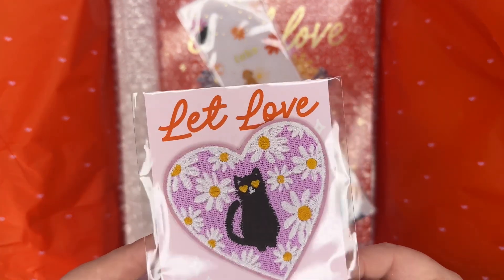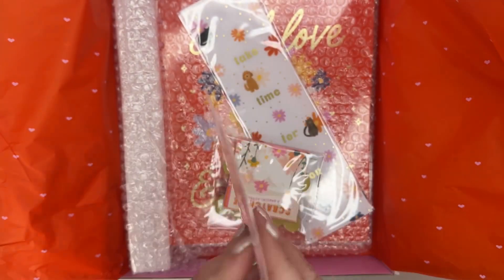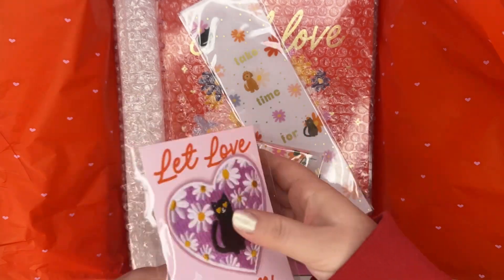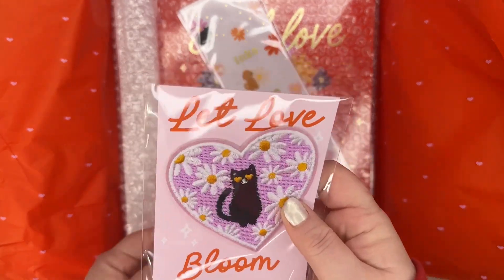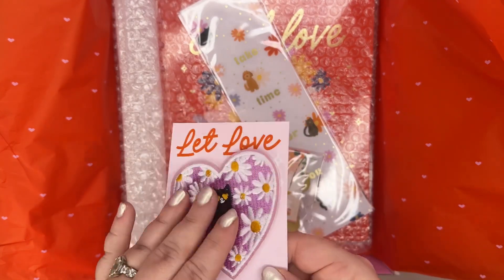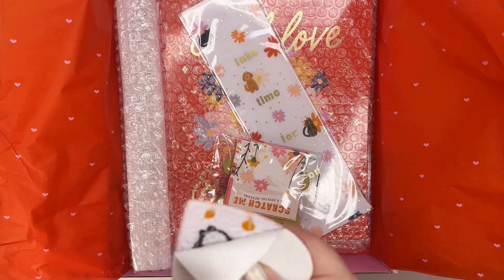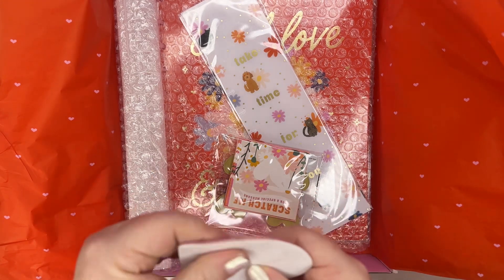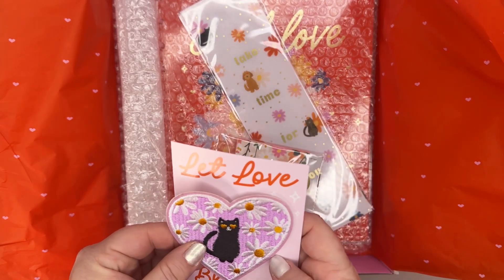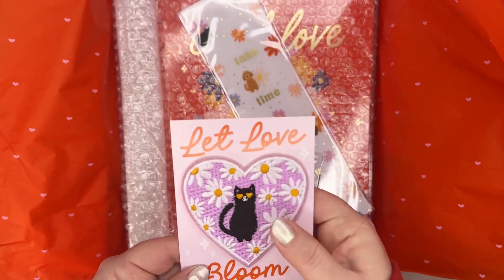Next I'm going to grab this - it's 'Love Bloom,' it's got a little black cat with heart eyes. I like the purple. So it's one of those adhesive patches, so you can put it on a cute bag or on a planner. It's sticky-backed so you can just put it on something. I'm not a cat person - I'm team dog - so this will probably go to one of my best friends who loves cats.